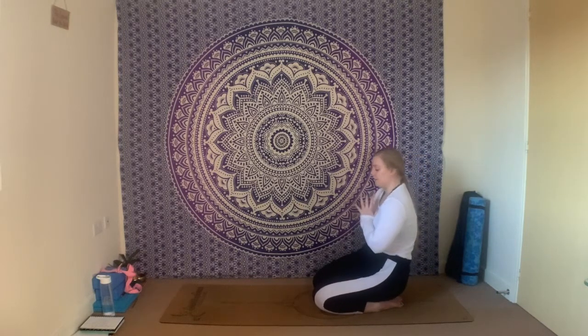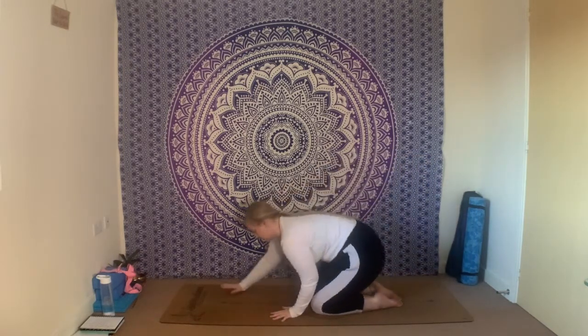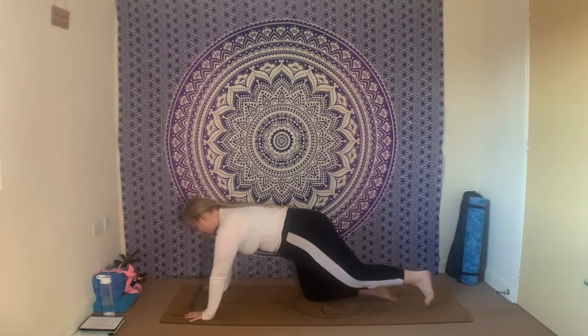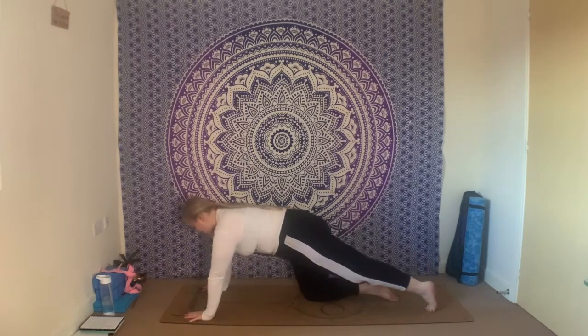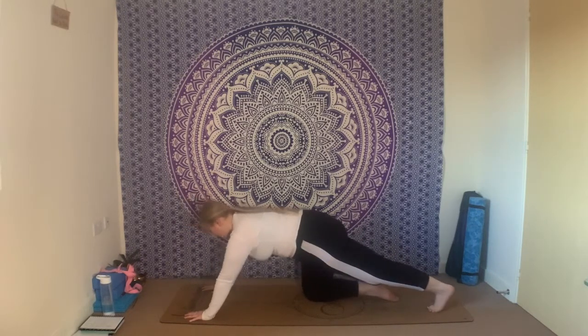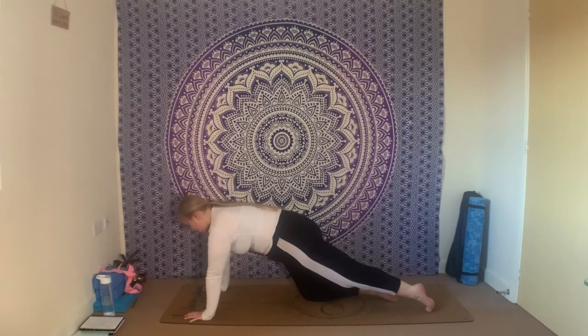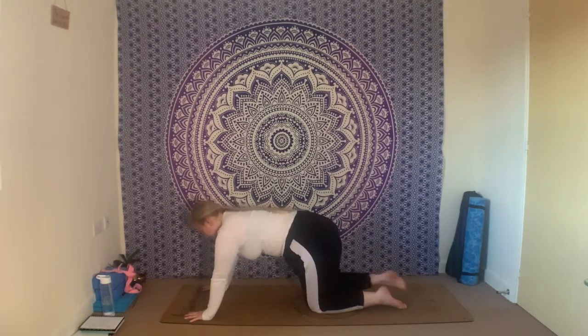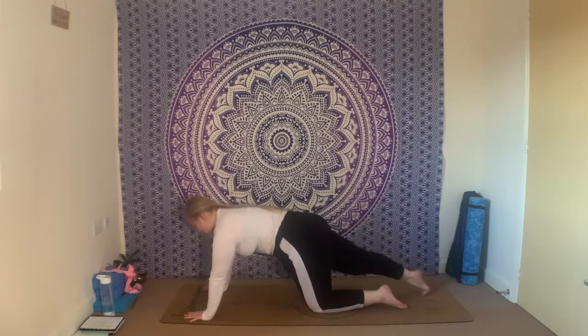Gently setting the knees back down, walk the hands out long along your mat into your tabletop. Maybe take a moment just to step one foot back at a time to get a little stretch through the back of the calf — a little rock forwards and backwards. Remember to claw down through the fingertips to protect your wrists. Change over whenever you're ready.